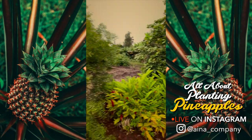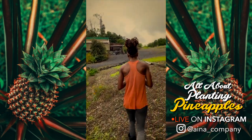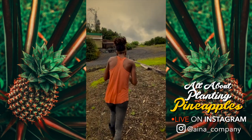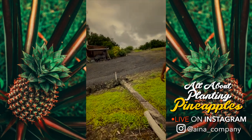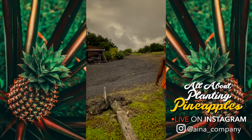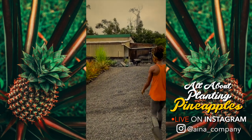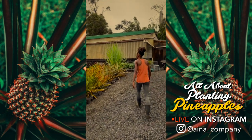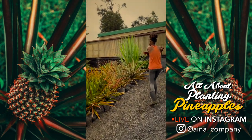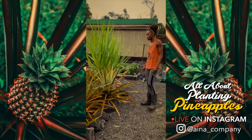So again, we showed you how we planted pineapples here on the farm. Someone asked: what was the purpose of the cardboard? The cardboard makes the pineapple grow faster because it creates an air layer between the pineapple roots and the actual soil. We use the cardboard to create that air layer — pineapples love air. The roots love a nice, airy, moist space to grow.